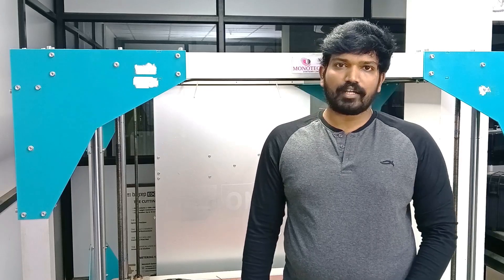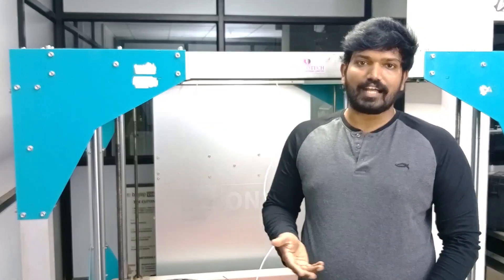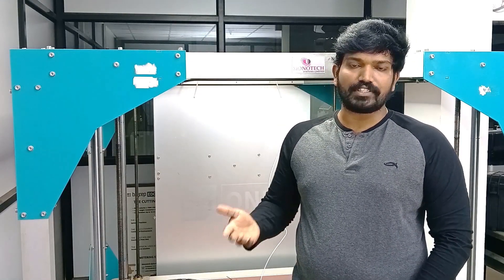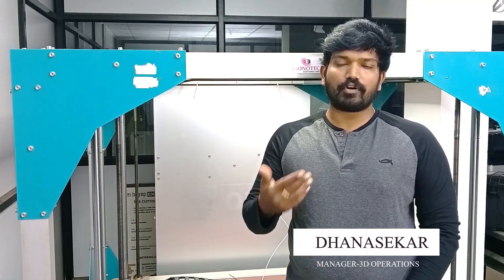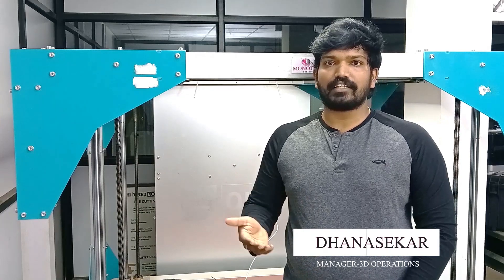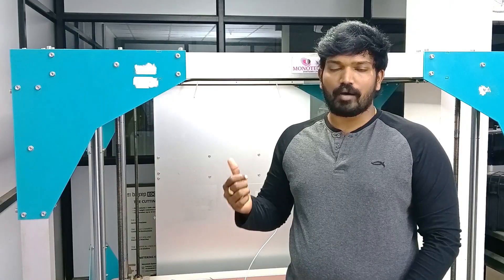Hello everyone, we are 3D Monotech. We are well-versed in the additive manufacturing industry and 3D scanning industry. Today we will be discussing about our partnered machine BigRep ONE. We will review this machine one by one — the products, features, materials available, what prototypes or functionality it can produce, and what applications it can be used for.